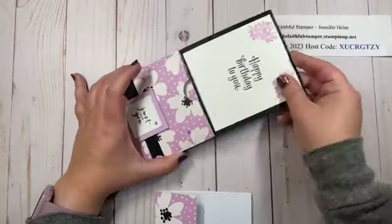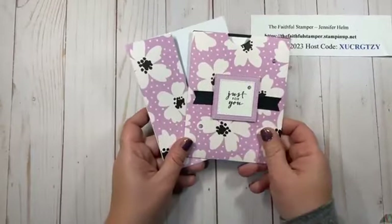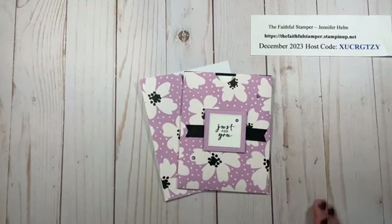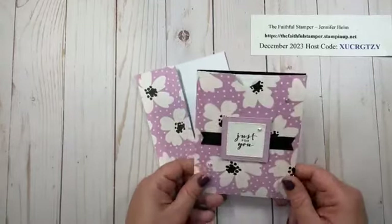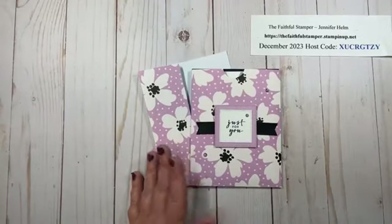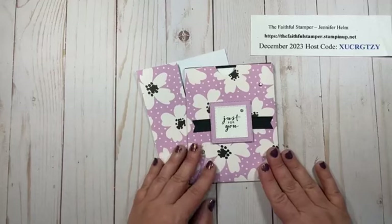There we go — here I am ready to roll. These are great if you've got piles of Designer Series paper laying around like I do. I was running low on gift card holders, so this was perfect because it's pretty and easy to make and can be dressed up for any occasion. If you've got lots of holiday paper laying around, now is a great time to use it.